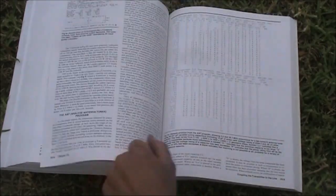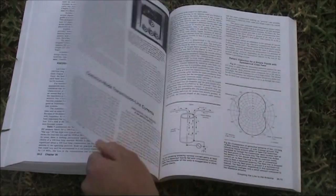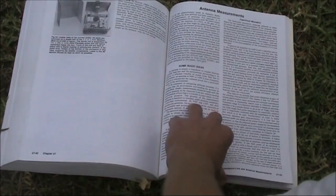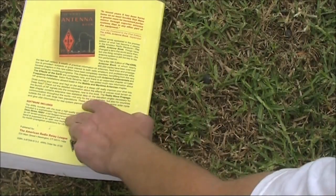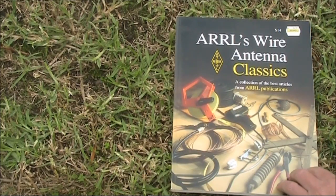Transmission lines, connectors, antenna couplers, and making measurements. So that's the ARRL Antenna Handbook — definitely buy one of these if you see it available.